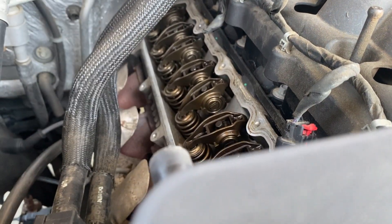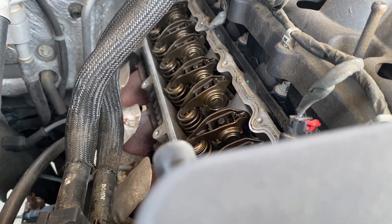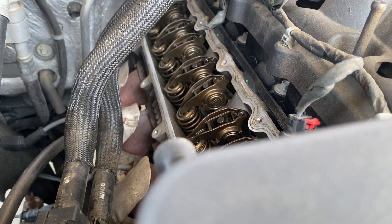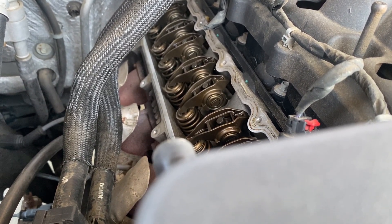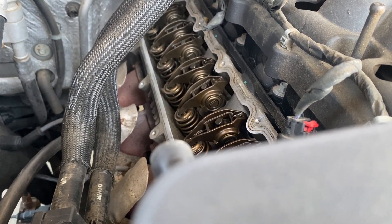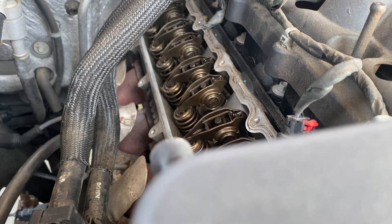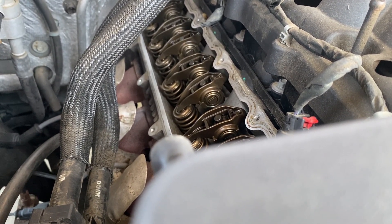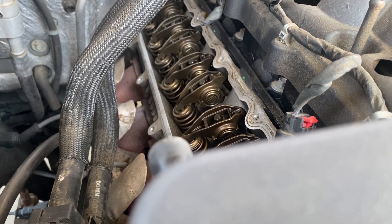Next we'll do a cost comparison on repairing this engine, which has 190,000 miles on it. There are a couple of ways you can repair it, or another option would be a junkyard motor, or the third option would be installing a reman. Stay tuned and we'll get this thing figured out.